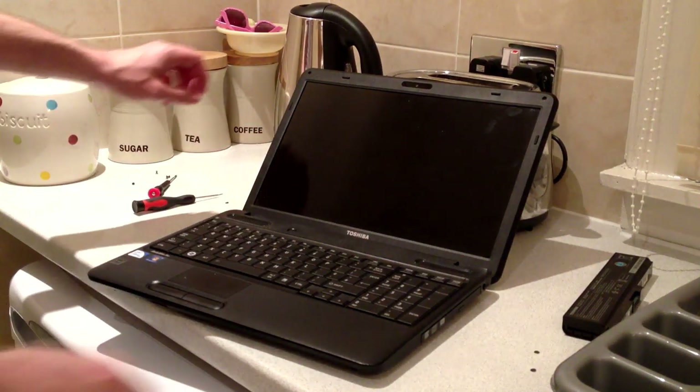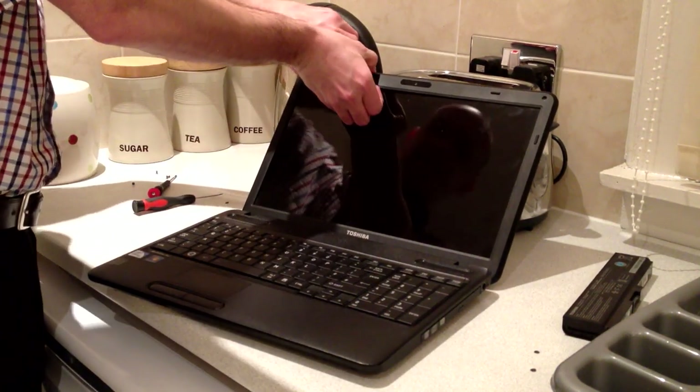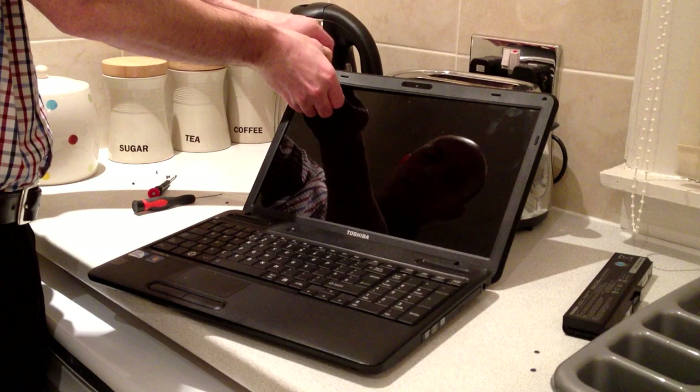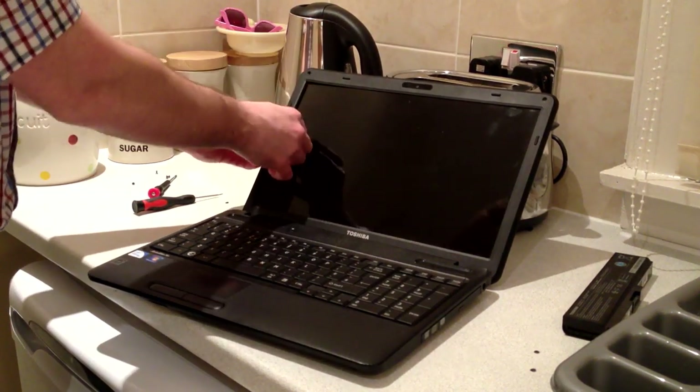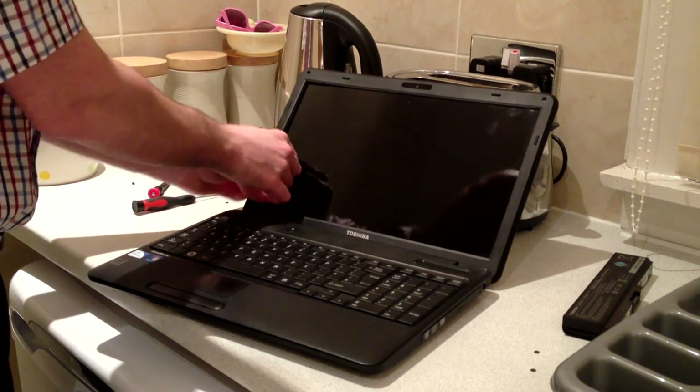The bezel should now pop off. Just run your fingers around the side to feel the clips.